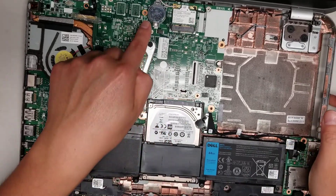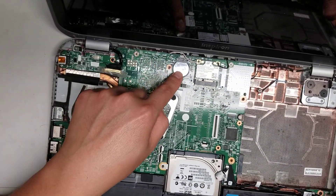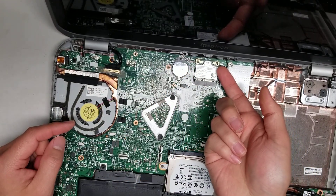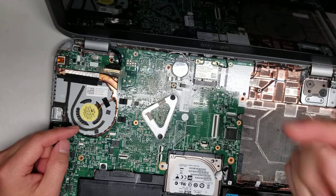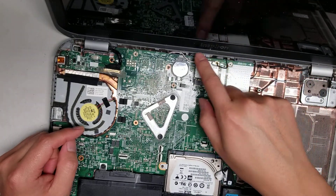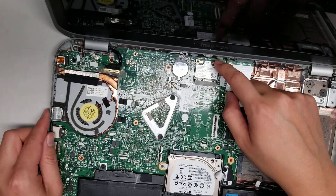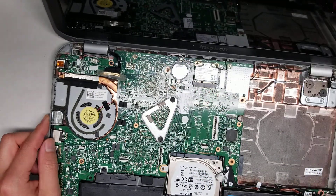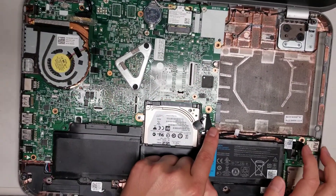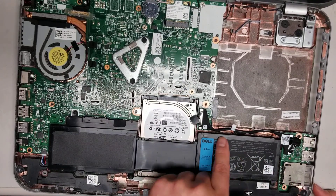You can see the hard drives here and you've got the CMOS battery. For the wireless card, to remove the antennas — like all the other models — you go from the tail and just lift it up, and it'll pop out at an angle. The wireless card is held in place by one screw; it'll pop up at an angle and then you can slide it out. This cable here is for the two USB ports and the SD card slot.